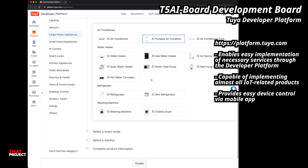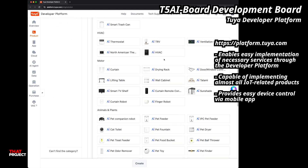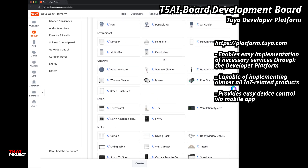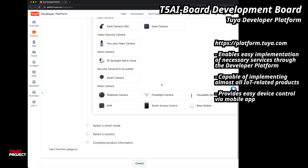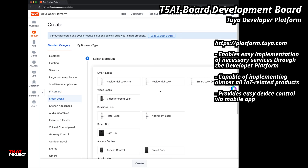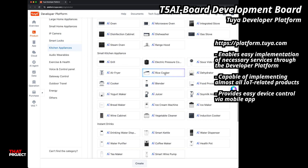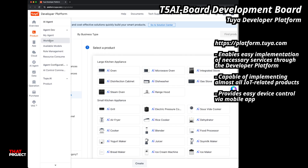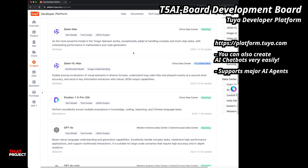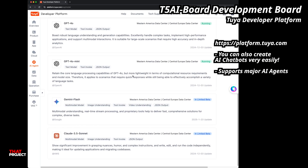With this board and the T5 platform, you can build projects that used to feel out of reach — like smart doorbells, voice-controlled panels, or AI chatbots — and get them up and running way faster. These days everything is shifting toward AI, and we are starting to see hardware platforms that are actually built for that future. What's exciting about boards like the T5 AI is that they make advanced development feel way more accessible. If we can build powerful AI projects this easily, then we can spend less time wrestling with hardware and more time focusing on great ideas.